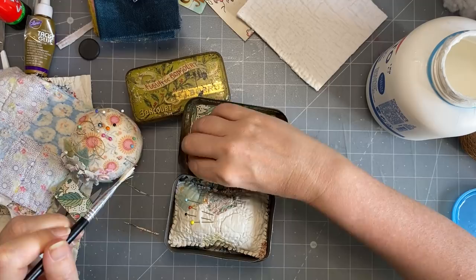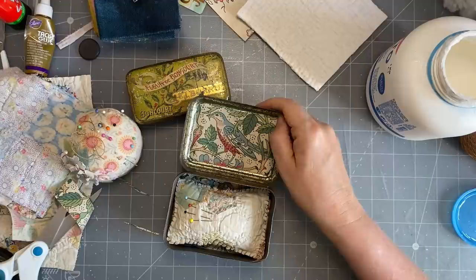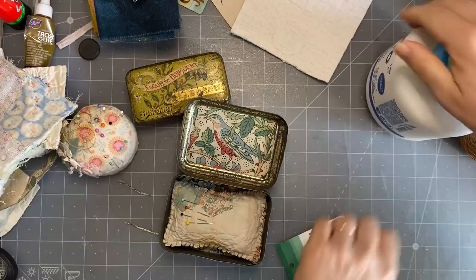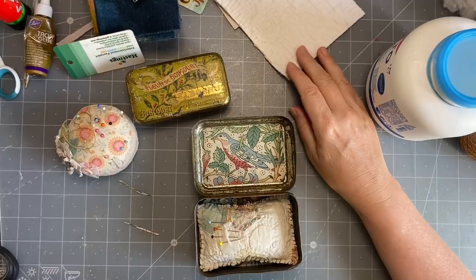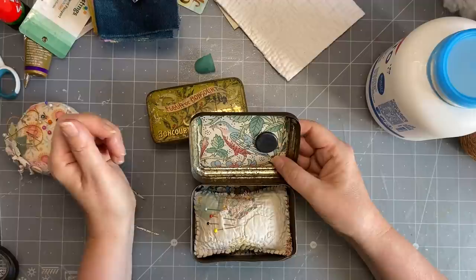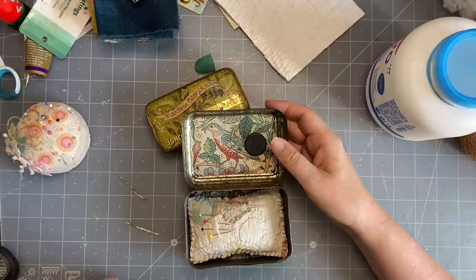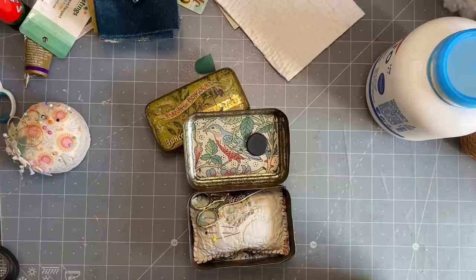I might need to put a little bit more glue under there. Better close that so it doesn't dry - it's pretty hot outside. There it is - it still sticks. How good is that! Then the pins can go on there. You could also fit cute little embroidery scissors in there, and a few threads if you wanted to travel with something really small.